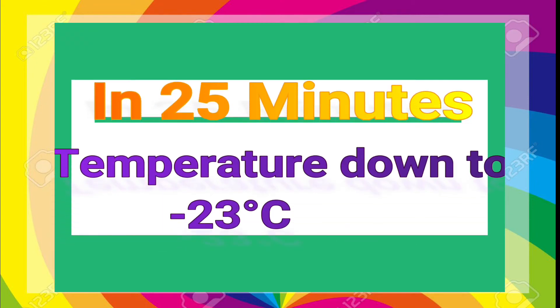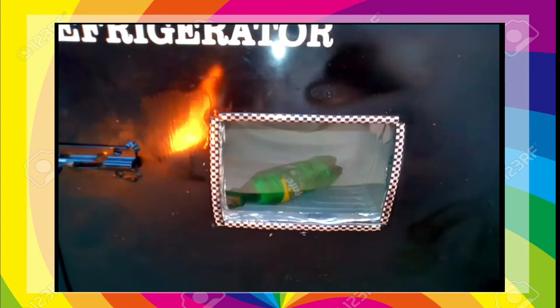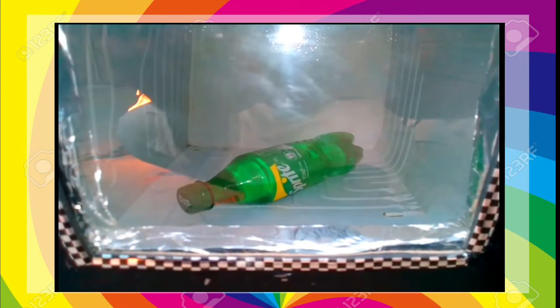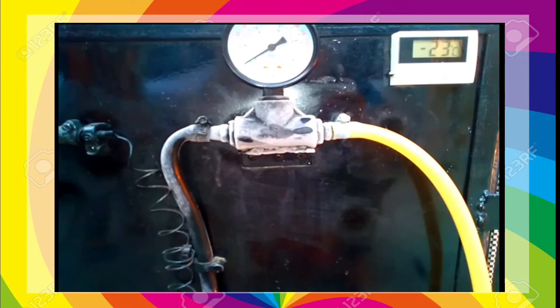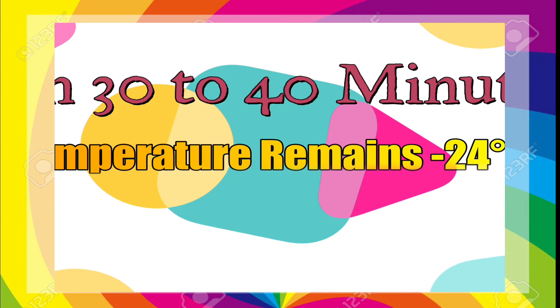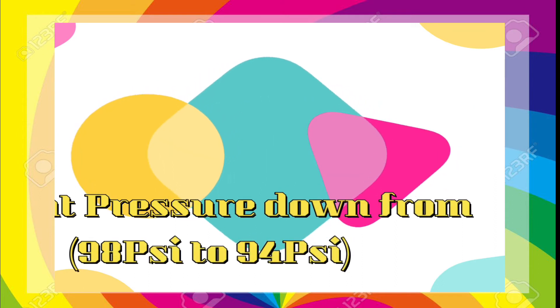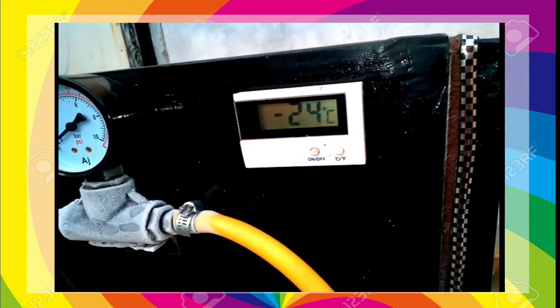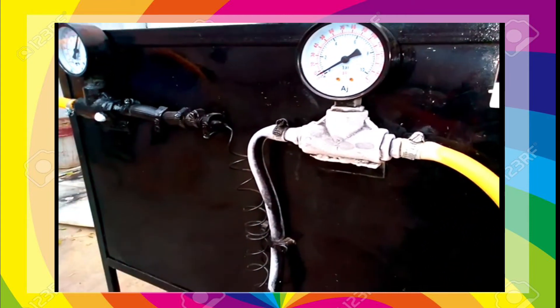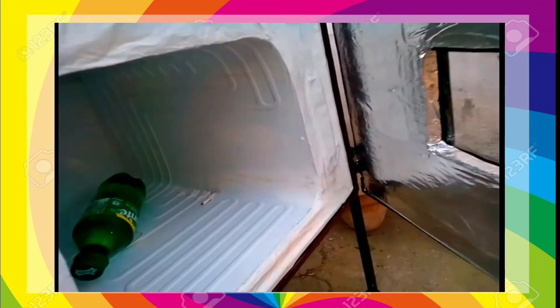In 25 minutes, the temperature is down to minus 23 degrees Celsius. In 30 to 40 minutes, temperature remains at minus 24 degrees Celsius, but pressure drops from 9.8 psi to 9.4 psi. And now we finally open the door of the refrigerator.